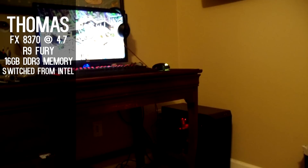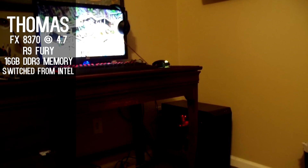He chose AMD over Intel because of the price and because he wanted to try something new. That's about it for this video, guys. Thanks to everybody who submitted their setup. If you liked the video, leave a like and share, and if you loved it, definitely subscribe because I have more videos like this coming out in the future. Until next time, I'll see you guys later.